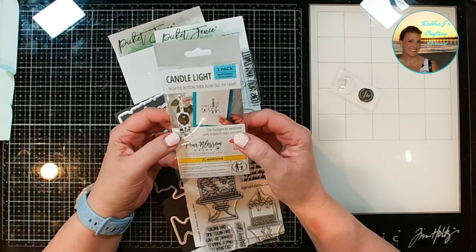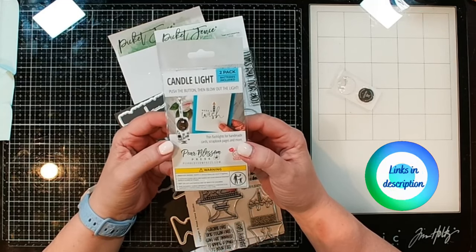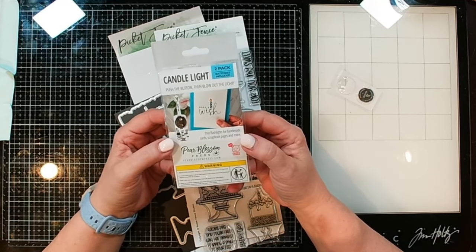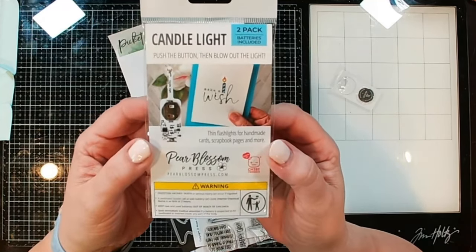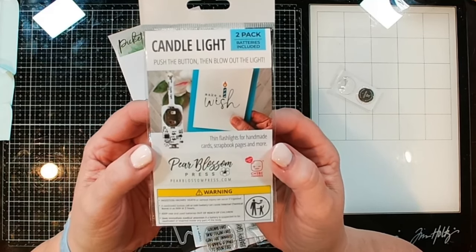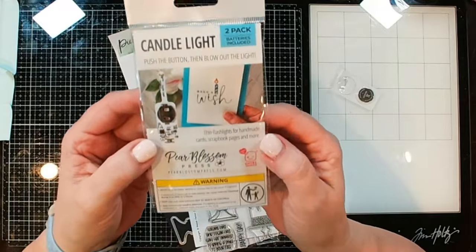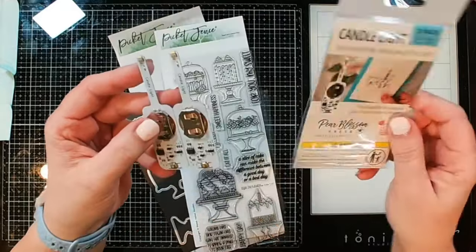Hi guys, it's Debbie with Debbie J's Crafting Corner. I am super excited to show you guys what I just got in. We've been waiting for this. If you have followed me at all when it comes to light up cards, you know that Pear Blossom Press recently came out with the candle light. I just got in my first two-pack and I'm going to go ahead and make a card to share with you guys today.